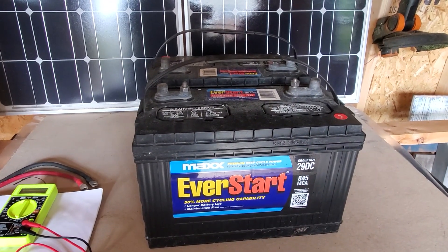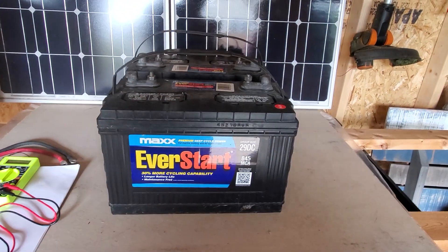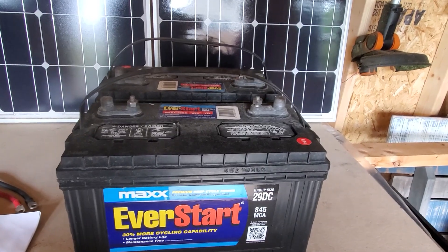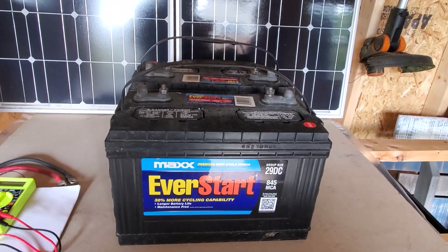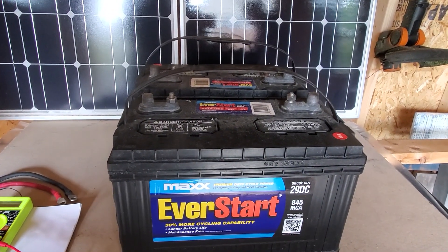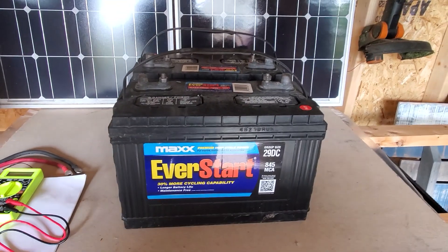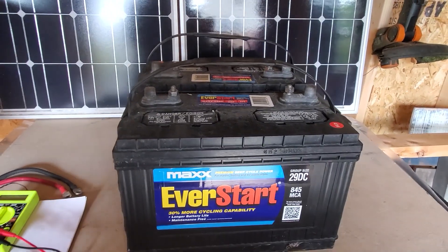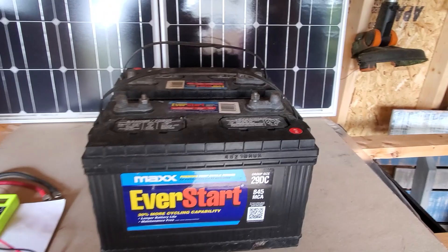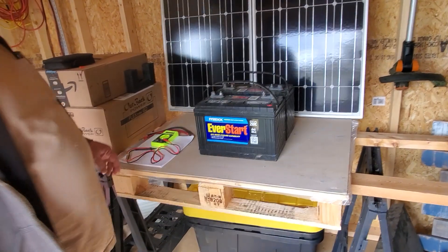I need to preface this by saying I am NOT an electrician, I am NOT a solar expert. Do not do what I do and say 'Joe told me to do it this way,' because Joe's not telling you anything — I'm showing you how I do it, how my feeble mind understands it. Some of the things I say are reminders of things you need to research. If you don't know what you're doing, these are things you should research before you do it.